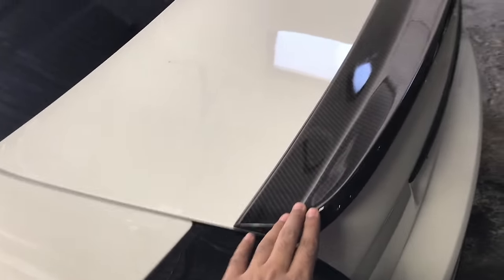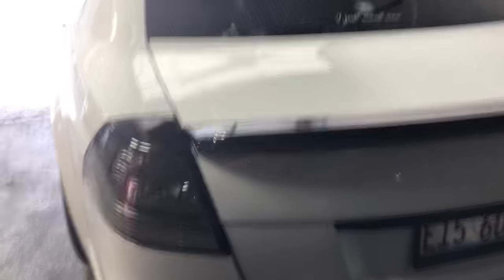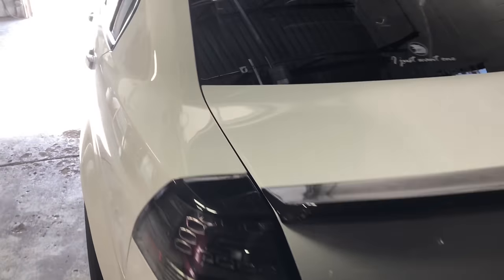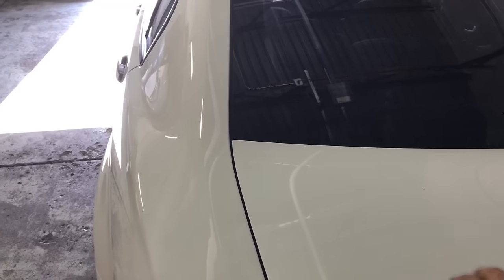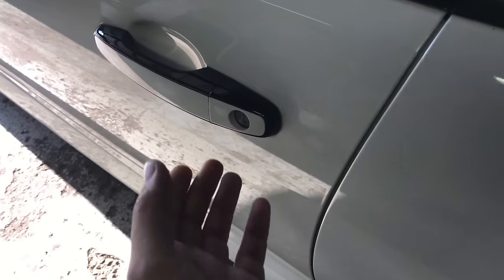I put this new carbon wing on and had the holes from my old wing filled in. I think it looks great. I might still do the blackout on the top just to match with the hood, and with the carbon roof I think it should look great.